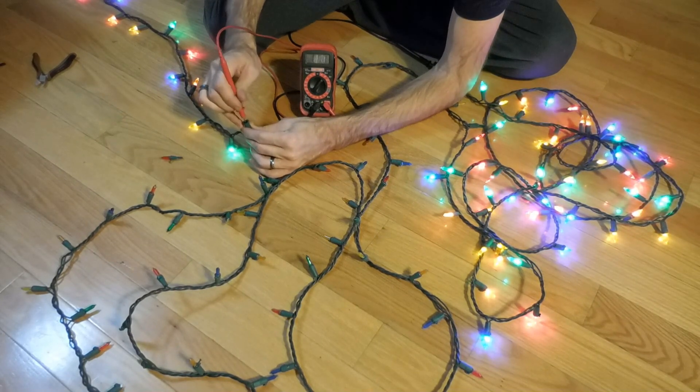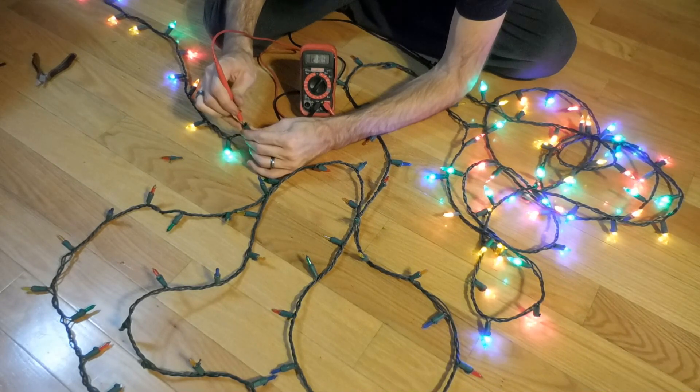So that one has zero — go to the other side — you can see I'm getting 123.5 volts.